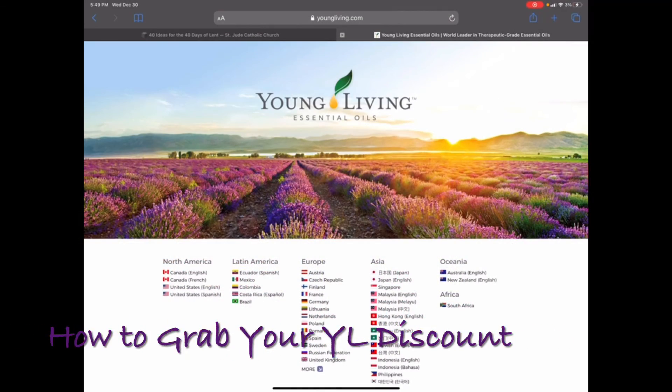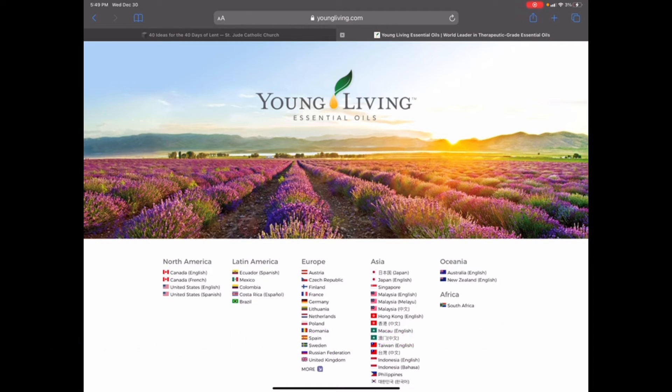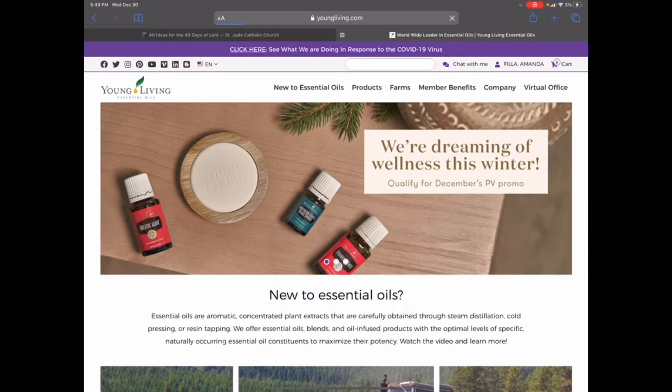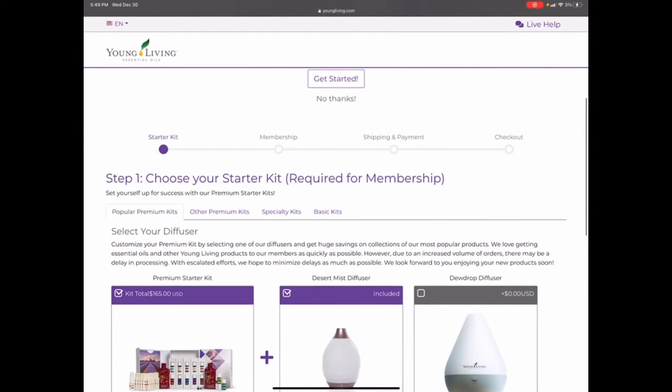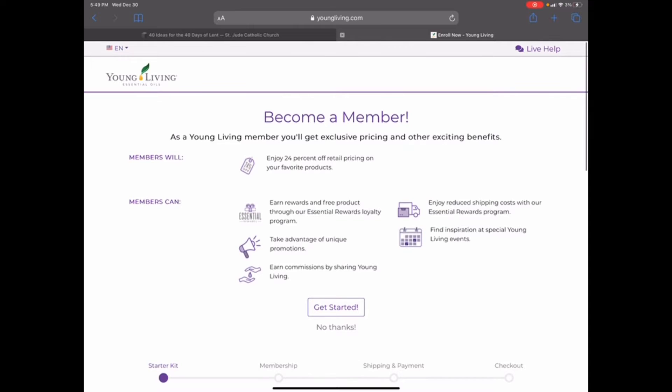Okay, so here we go. If you go to youngliving.com and you're ready to get started with oils, you're going to click on 'Go to Young Living's website' and you're going to click on 'Become a Member' up in the top corner. When you click on 'Become a Member,' you're going to have a couple of options when you get started.